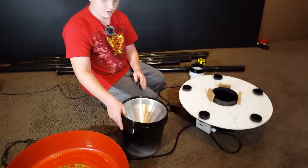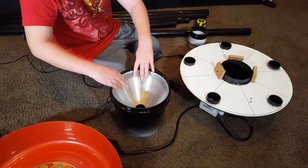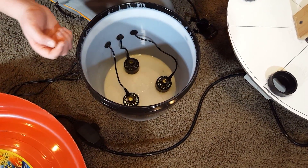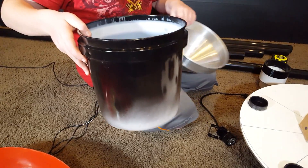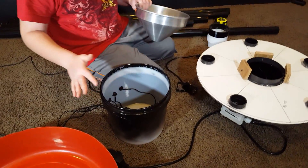This is what's going to create the fog for the tornado. Inside here are three foggers we got off Amazon. They have LED lights that change colors. That's why half of this bin bucket is white, so you can see the colors and stuff.